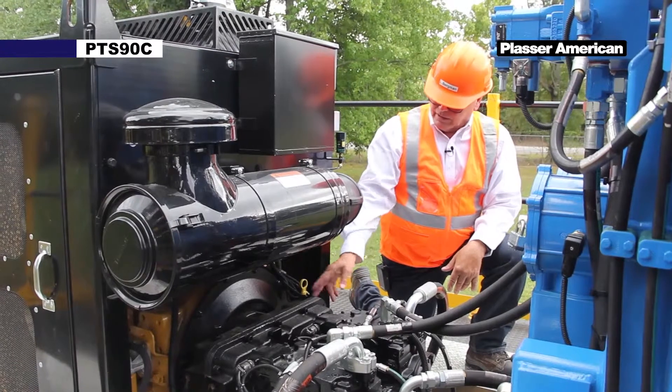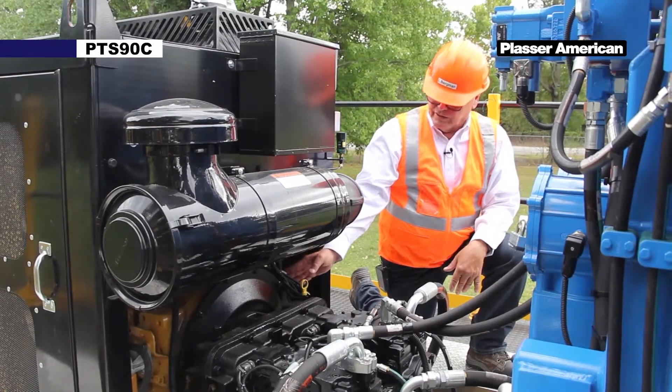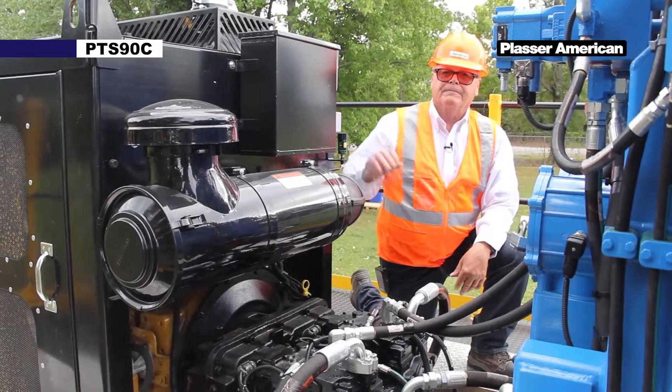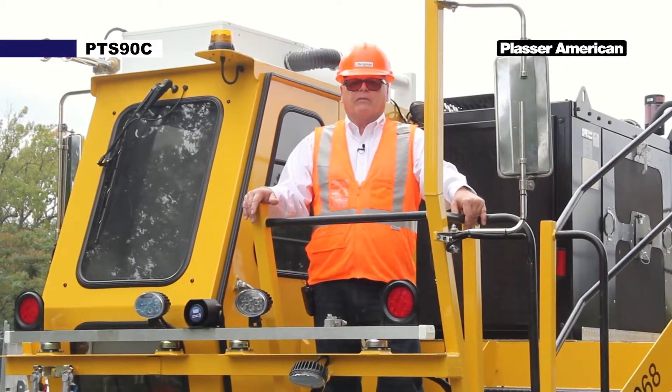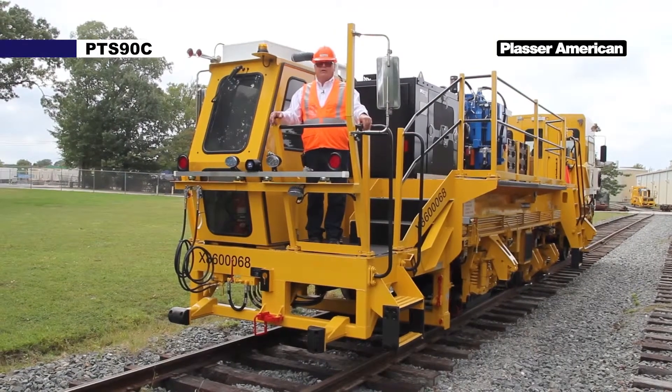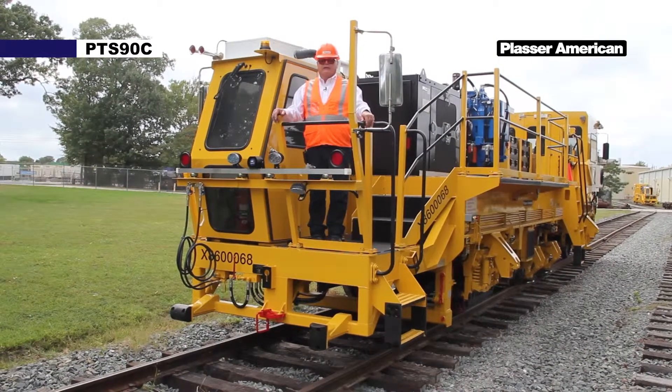The hydraulic gearbox is driven by the diesel engine, which is 340 horsepower at rated speed. This concludes the overview of the PTS-90C. In the next video we will show you the cab components and controls. Thank you and have a good day.